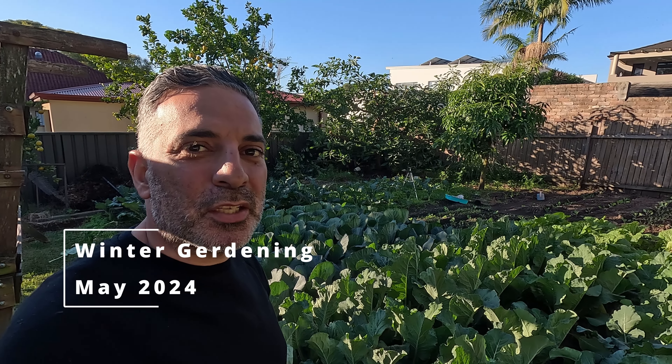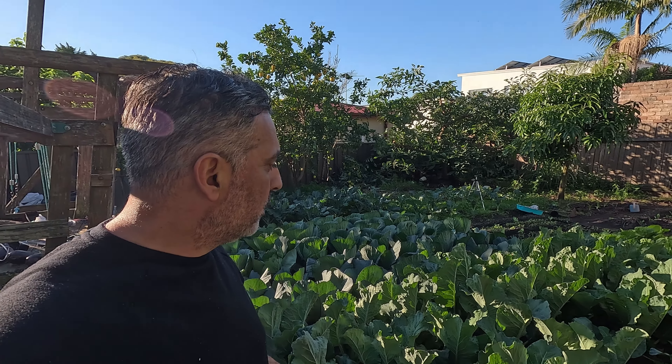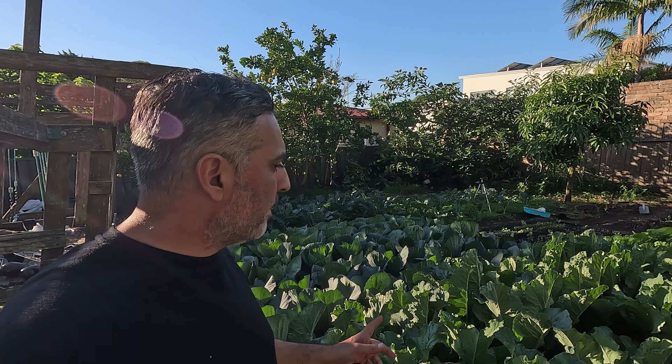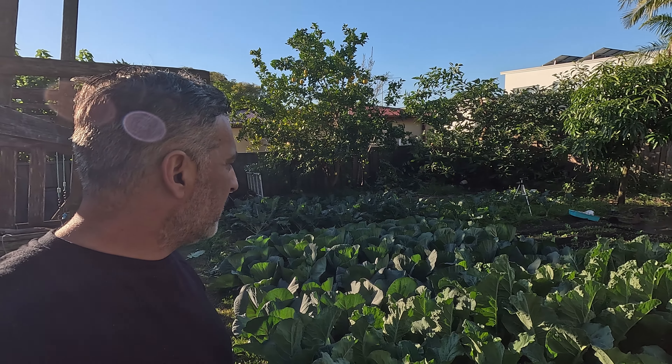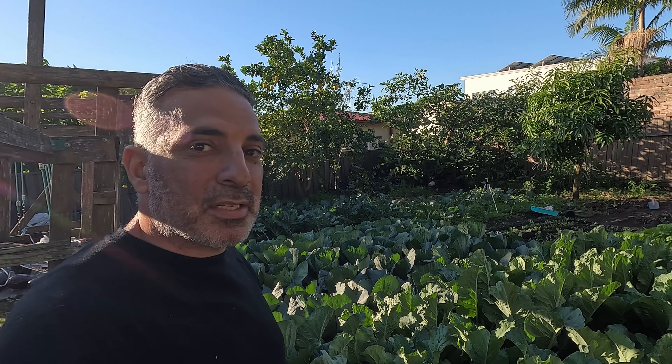Hi, I'm Anthony for Sydney Backyard Veggies. This week I'm going to be doing a few more plantings in my winter patch. I'm going to be planting a few more cabbages and a number of winter greens, but before I do that I just wanted to come and show you my main Brassica bed and where it's at. It's been in the ground now for about two and a half months and it's looking really good. I'll bring it up close and show you how my plants are progressing.